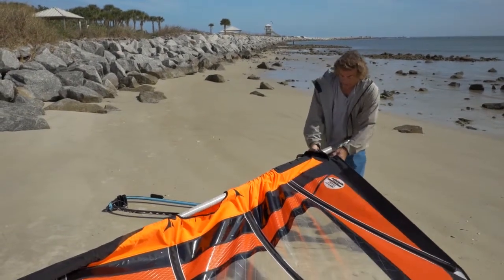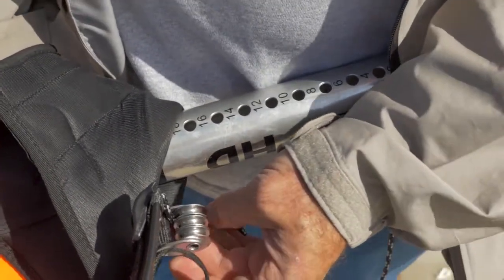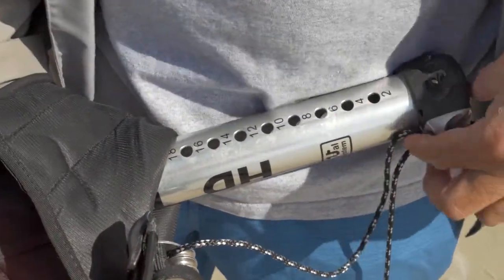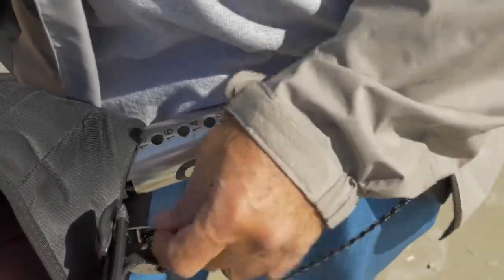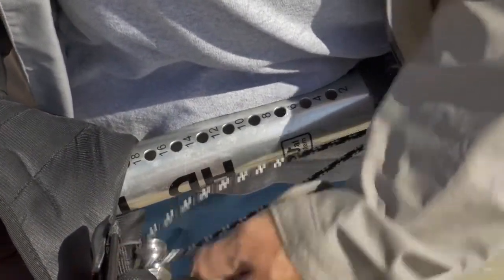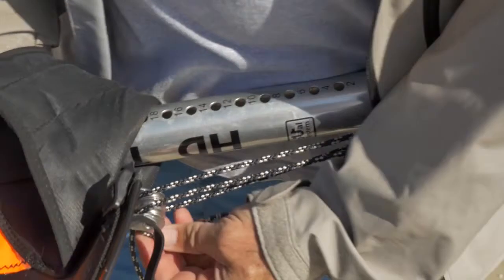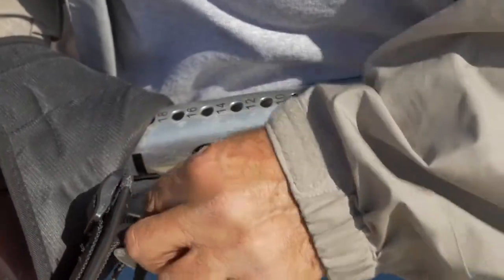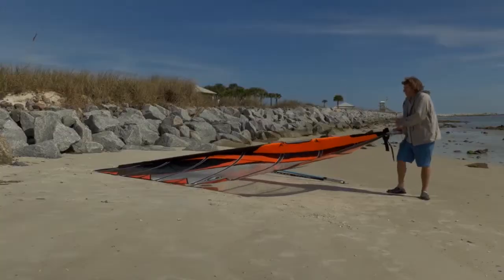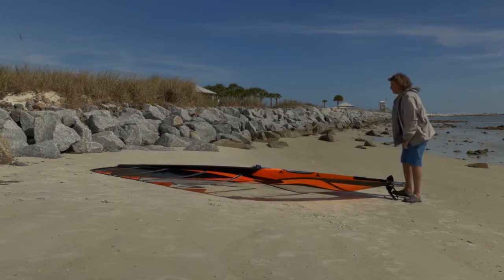Fold the bottom base pad up. You want to start by threading your downhaul pulley. Start out at the inner pulley, go to the pulley closest to the cleat, go down through the outer pulley, down to your bottom pulley here, and always want to finish on the middle pulley. This way none of your lines will cross. Go through the cleat and put a little bit of tension on it. Once you have some tension on it, you can lay the sail on the ground without worrying about the cambers popping off.